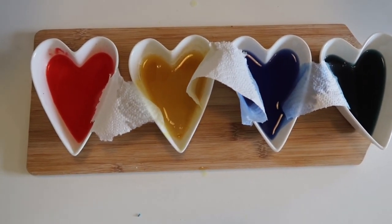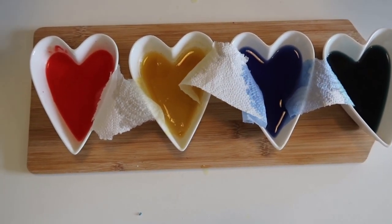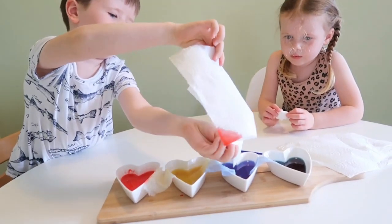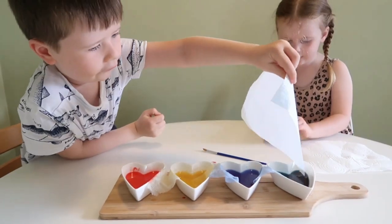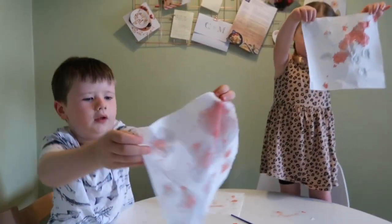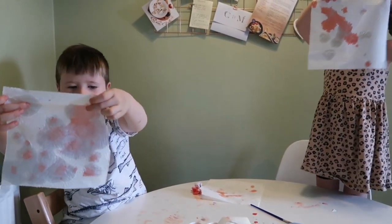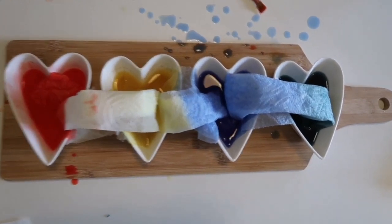There are loads of investigations you can do like this — my kids love the Skittles one as well. You can do raisins in still water and fizzy water to see whether they float — they bounce up and down in the fizzy water, so kids love that. I'd highly recommend having a little Google and seeing what science activities you can do at home, because there are loads of great ones. I hope you found this video useful, and let me know if you try any of these activities at home. I hope you're having a lovely summer holiday. Bye!